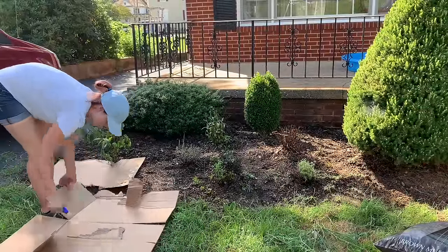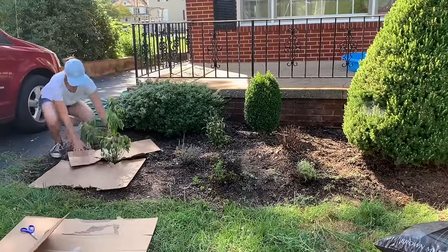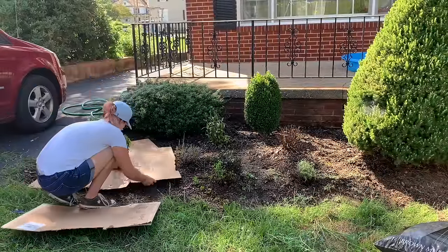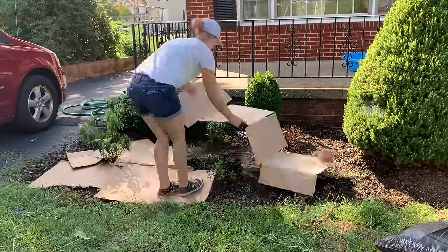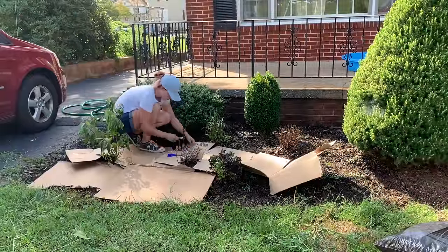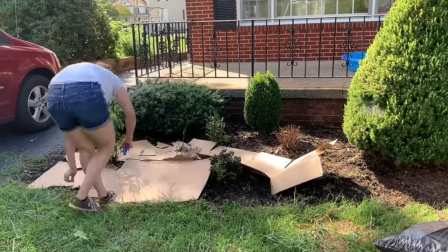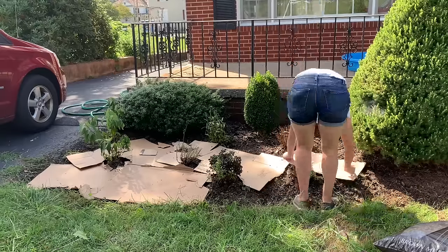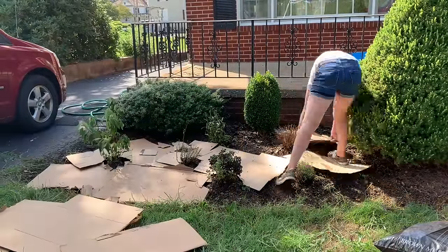After that I started piecing the cardboard together — just pulling it apart in manageable chunks and laying it out like a puzzle, trying to cover up as much of the soil as I could. In the first clip I'm putting it pretty much right up to the red twig dogwood, but you'll see later that I go back and fix that. I cut out a perimeter around the red twig dogwood and around the rest of the plants. Even though cardboard is biodegradable, it does take a little more time for water to get through it.